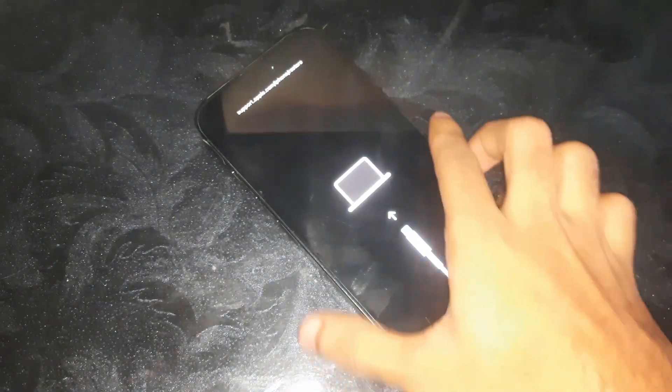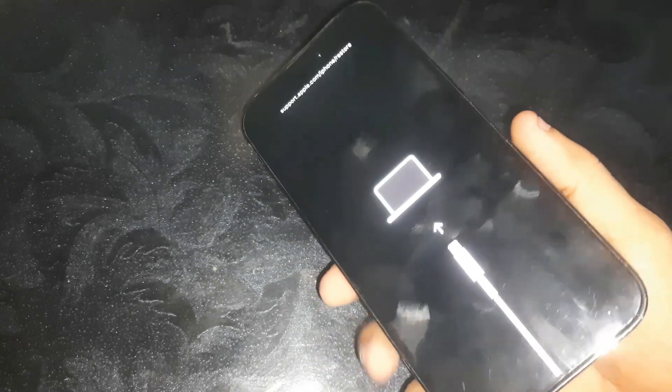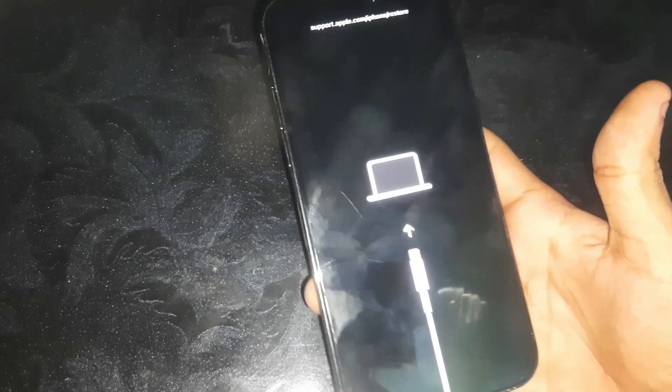Hey guys, welcome to Henry's channel. In this video we have this iPhone 14 Pro Max and I'm gonna show you how you can exit recovery mode in this one, so here we go.